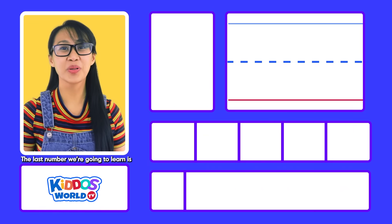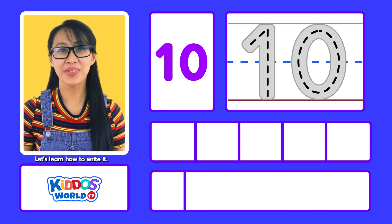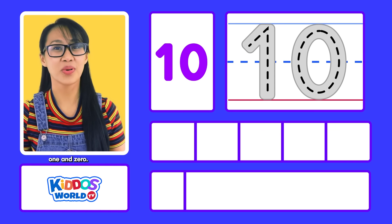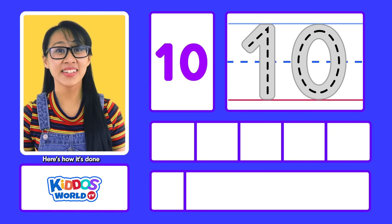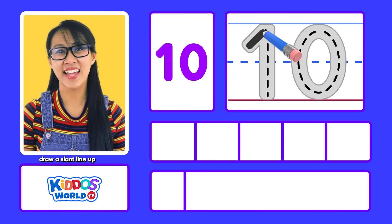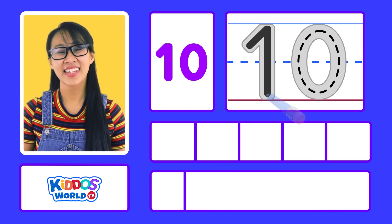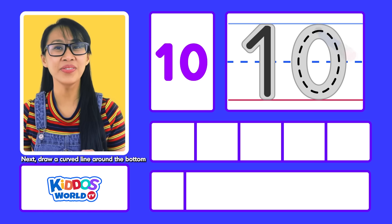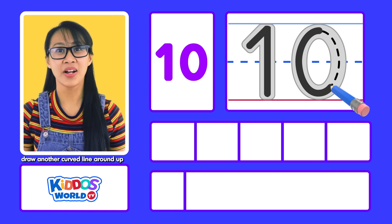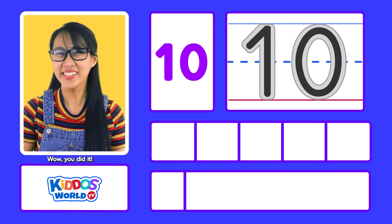The last number we're going to learn is the number ten. Let's learn how to write it. The number ten consists of two numbers: one and zero. On top of the middle line, draw a slant line up, then draw a line down to the bottom. Next, draw a curved line around the bottom, then from the bottom draw another curved line around up to the top and close. Wow, you did it!